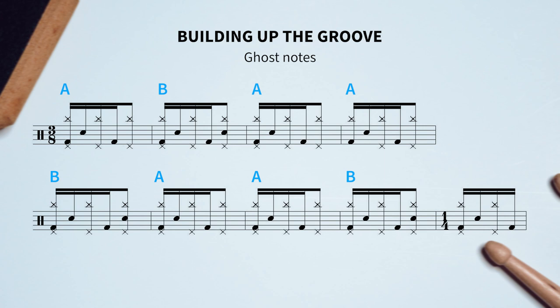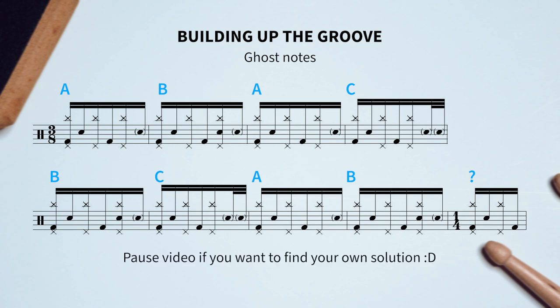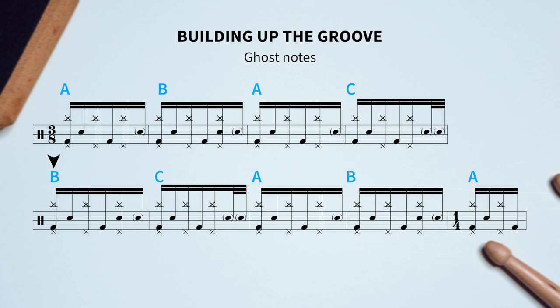We're going to add the final touches to the groove — ghost notes — and they make it such that the A-B-A-A-B-A-A-B pattern from before actually changes into A-B-A-C-B-C-A-B, which sort of looks like a continue-the-pattern IQ puzzle. Why don't you try to solve this and see what letter comes next? My solution is A, because that would make a perfect mirror image if we view this B here as the mirror.